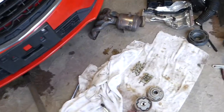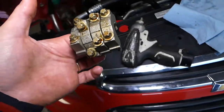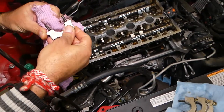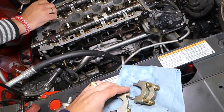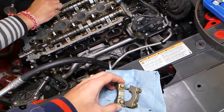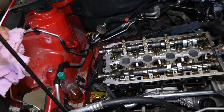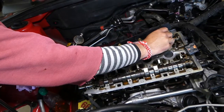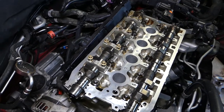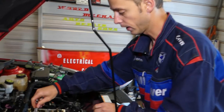Now here's how we install the camshaft caps — you remove them in a certain order and install them the same way. They're numbered. This is for the intake on the back side of the engine. Let me wipe all of them and make sure there's no dust on the bottom. This is number two, this one is number three, then we have number four, and lastly number five. The first cap you install last — we'll show you why in a moment.